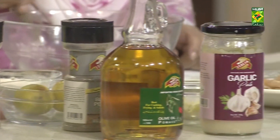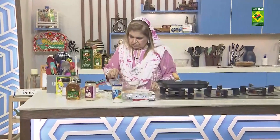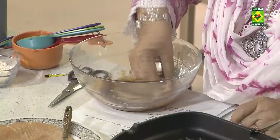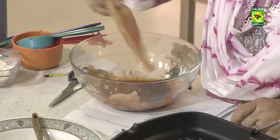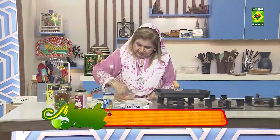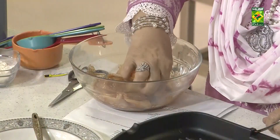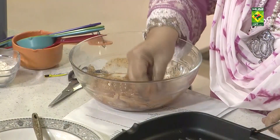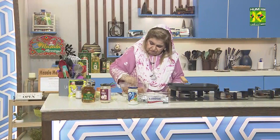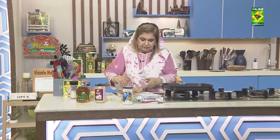This is our chicken breast. The chicken has been flattened and we have marinated it.